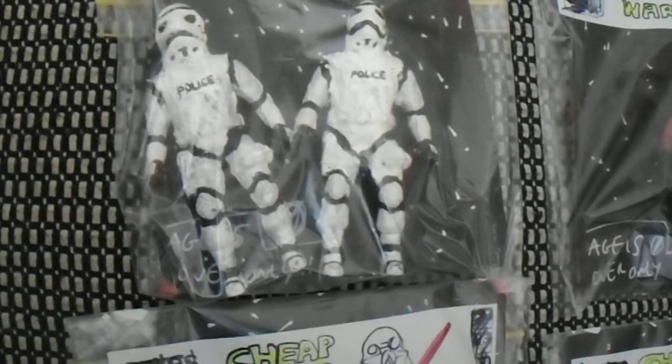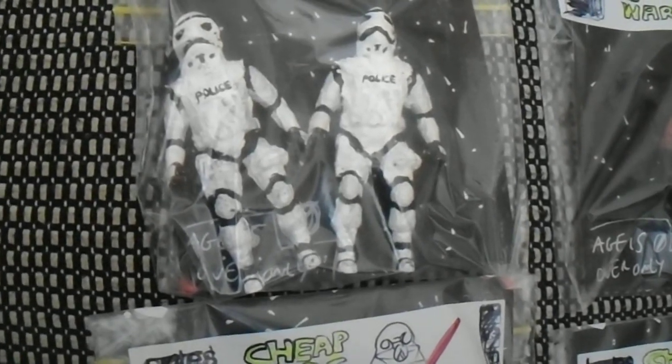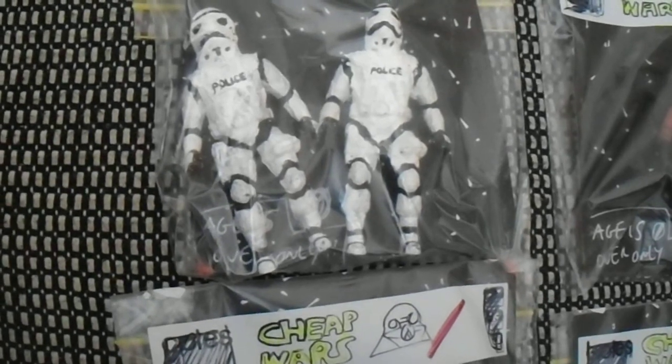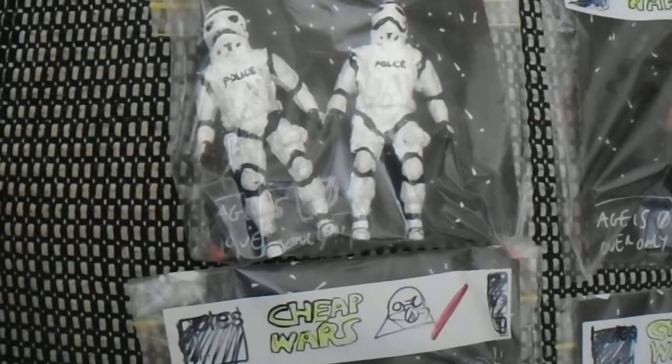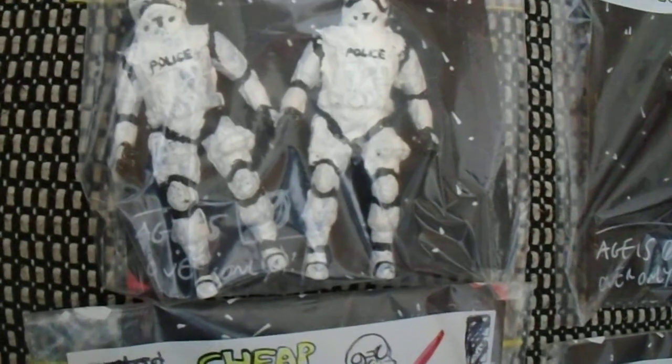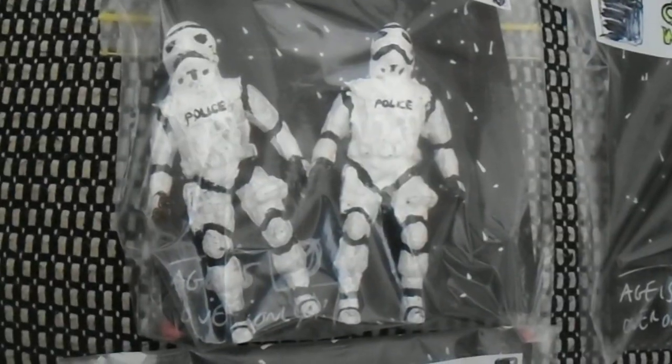I made this out of a bootleg police figure. I used that yellow and blue tape that when mixed together turns green — they call it 'green stuff' here but I think it's called Epoxy. I painted it all white acrylic, and a few details were done with Posca acrylic marker and acrylic paint for the black details.